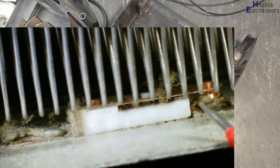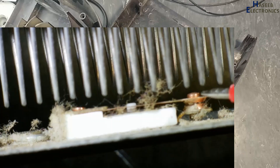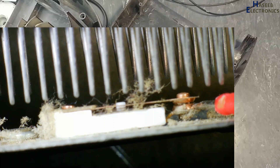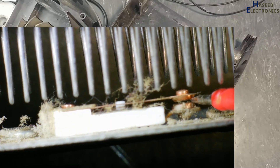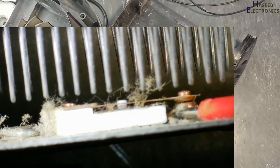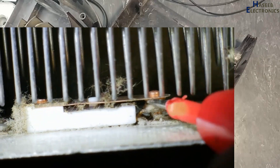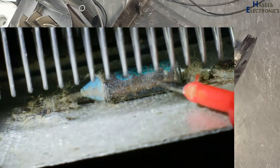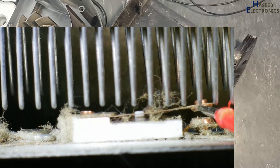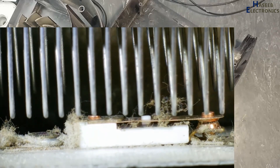Yes, this is the first thermostat — a thermal switch. At a specific over-temperature condition it will open. We can see there is some cotton and rust also present in this switch. Current will pass from this point, then to this point, then to this point. This thermal switch will make and break, and when the temperature decreases it will close the circuit again. So it is the first safety.